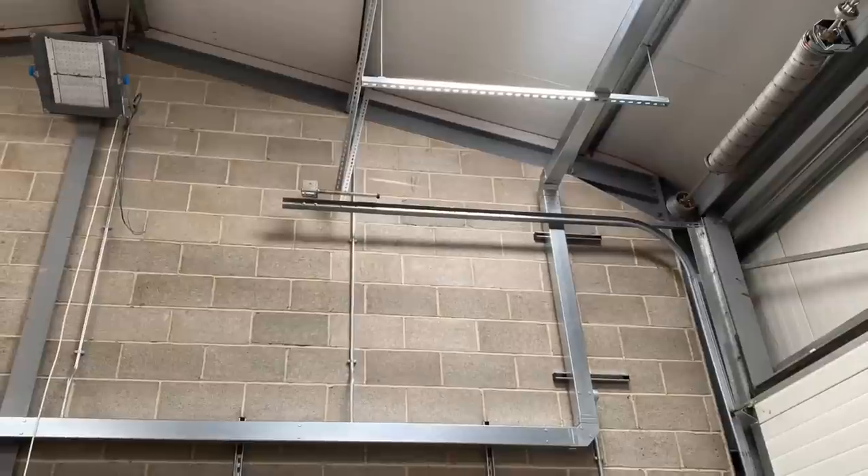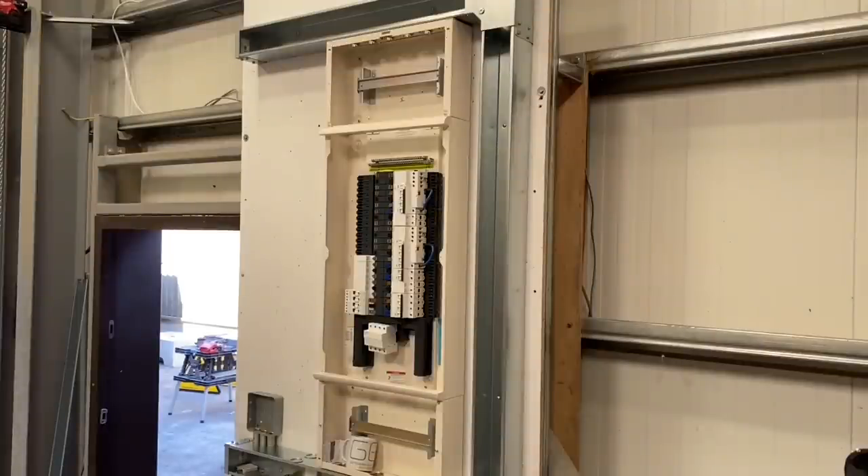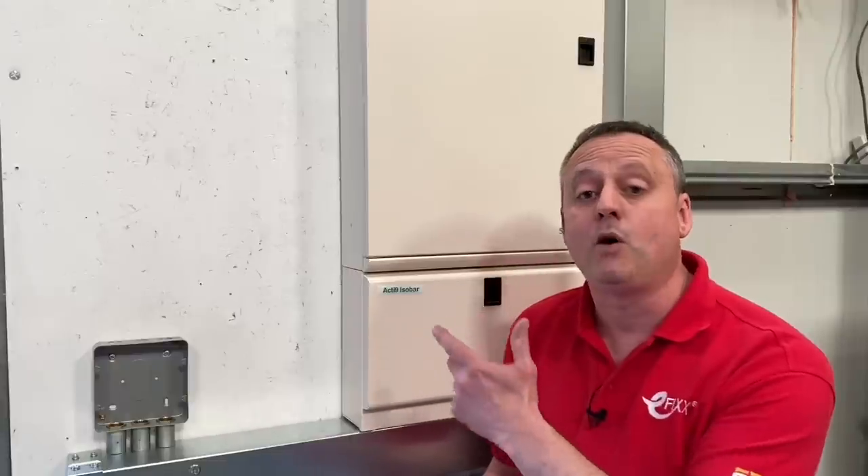Me and the team at eFix would like to thank Pegasus Electrical for all those top tips as Eddie installed the containment here at Lineside Studios. It was a pleasure to see LeGrand Salamander IP4X trunking being installed after me and Gordon reviewed it. I'm standing by the Acti9 isobar distribution board from Schneider — we've previously looked at the plug-on neutral and the power tag. Future videos will cover developing the wiring system for the circuits at Lineside Studios. As always, we're interested in your comments — have you been fitting LeGrand trunking? Any top tips Eddie didn't give us? Let us know below.